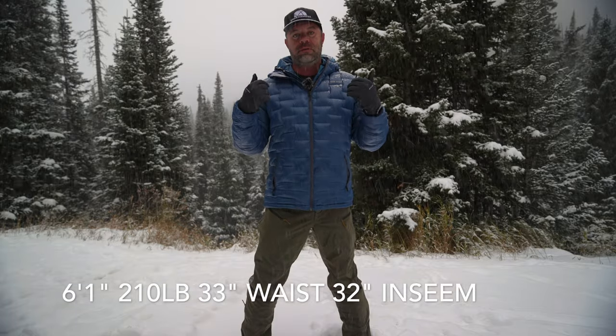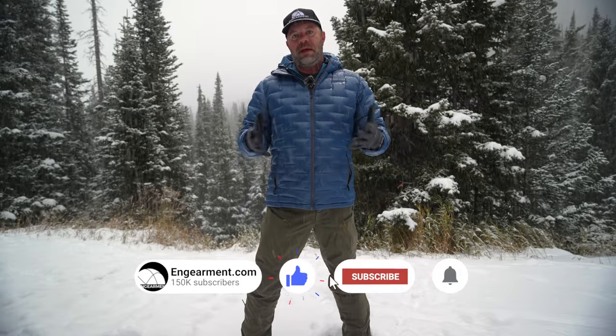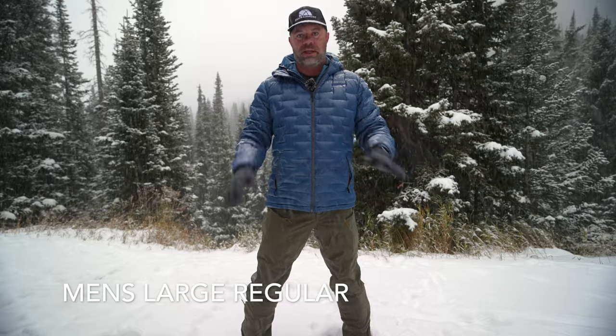First and foremost, sizing. I am 6'1", 210 pounds, 33-inch waist, 32-inch inseam. These are a men's large regular — not the short, not the long, just the regular — and they fit really, really good, as you can see.